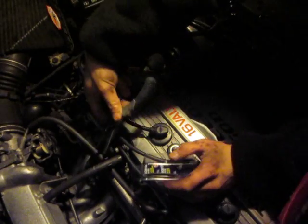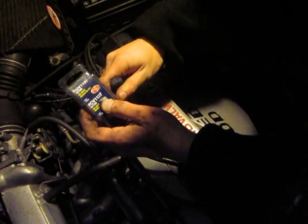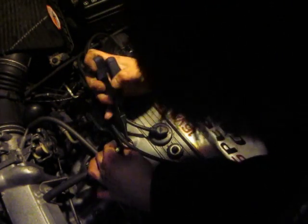Just pull the hose off here — that leads to the positive crankcase. I'll get a pair of pliers for this one, because it wouldn't budge.